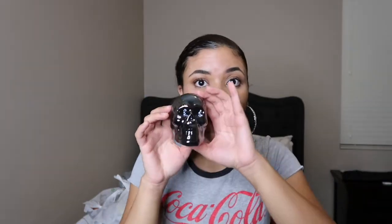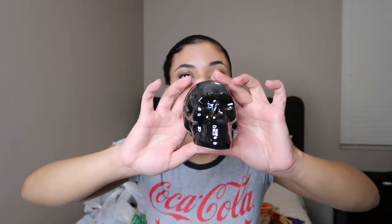The next thing I got, I thought this looked really good for Dollar Tree. It's just a little skull, but it's like this black holographic. I don't know if you guys can tell on camera, but I thought this was super cute. I'll probably set this on my desk or on my dresser or something.